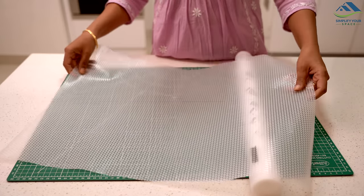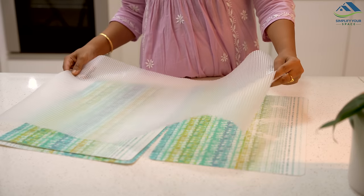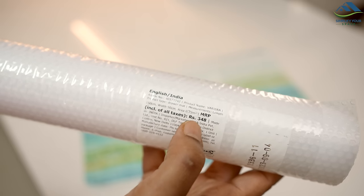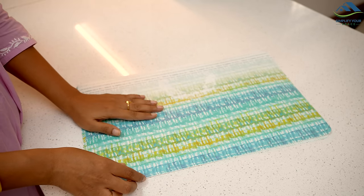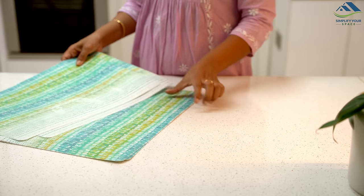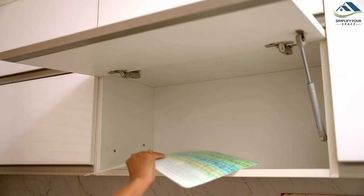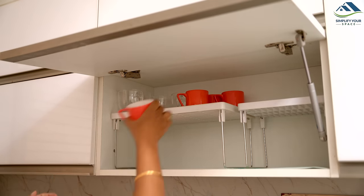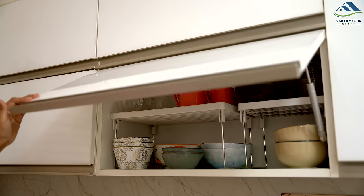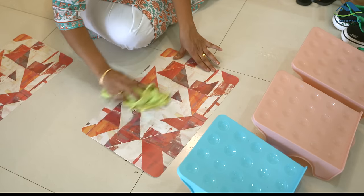Installing liners in drawers and cabinets helps protect them from dust and makes them easier to clean. Before you buy expensive liners, check if you have any old table mats at home that you are not using. These table mats can be excellent alternatives for drawer and cabinet liners. In fact, I use this type of table mat as liner throughout my house. They are also very easy to remove and wash, which makes them convenient and practical.